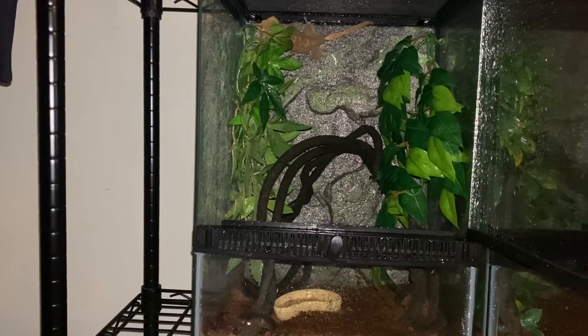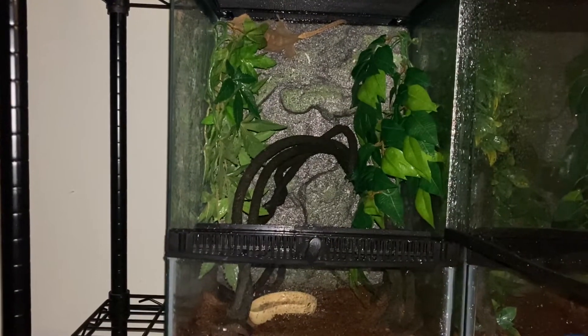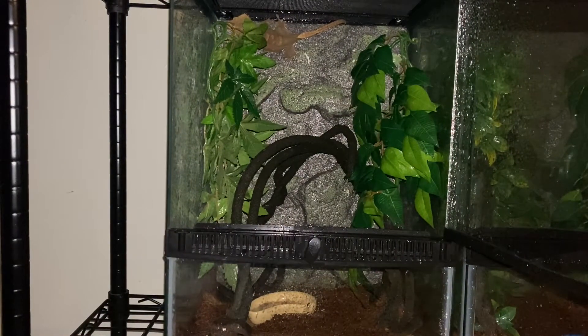Hey, what's up guys, this is your boy John from John's Reptile Page. Why is it important to mist your crested gecko's terrarium? It's very important to mist their tank so they can drink water, and it also raises the humidity inside the terrarium.